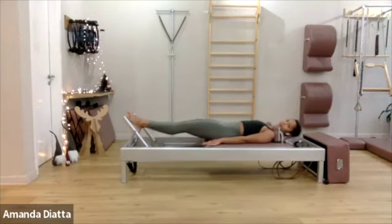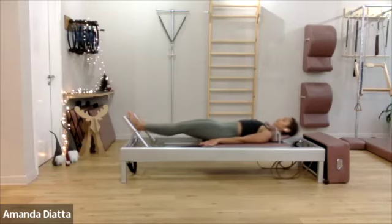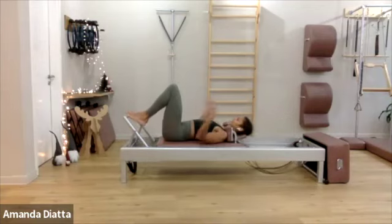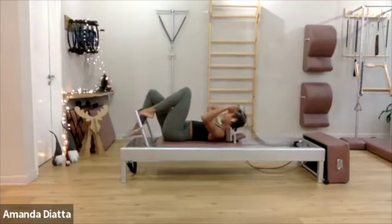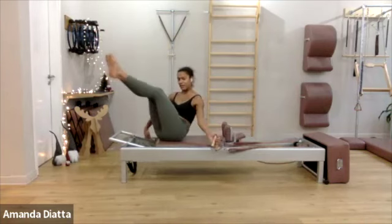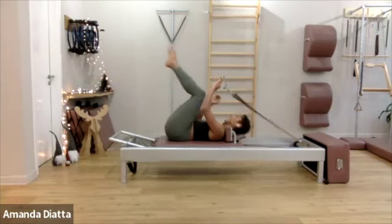Lift, and lift. Three more times. One more, and then knees in. Take the foot bar down. If you have four springs, I recommend going on three springs for my favorite version of the Hundred right now.